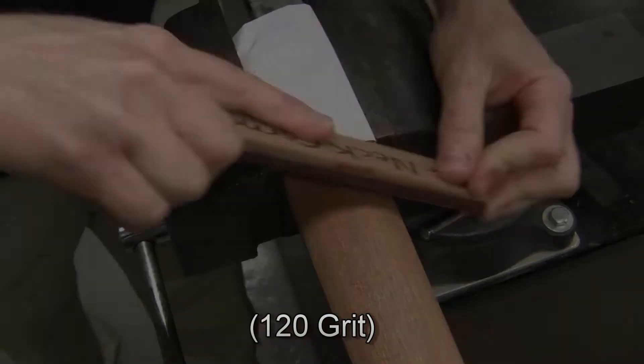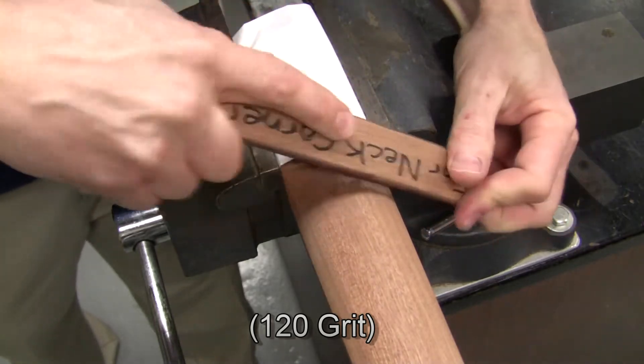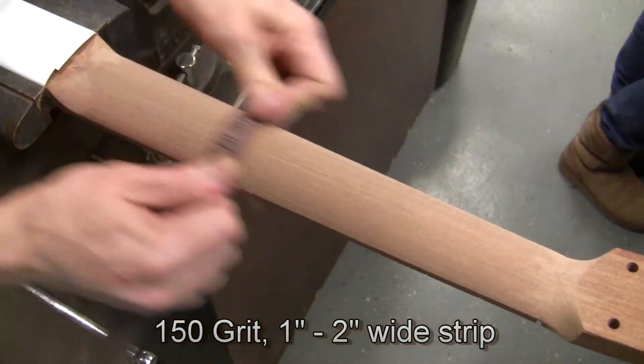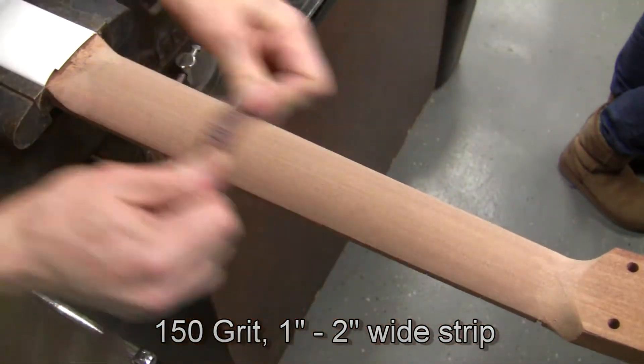That will take some time. You'll find these transitions will take as much time as the main shaft. Now we're starting with the main shaft. I have a 1 inch wide 150 grit strip, and I'm working along the grain direction. If a 2 inch strip is available, I would use that instead — it's easier.